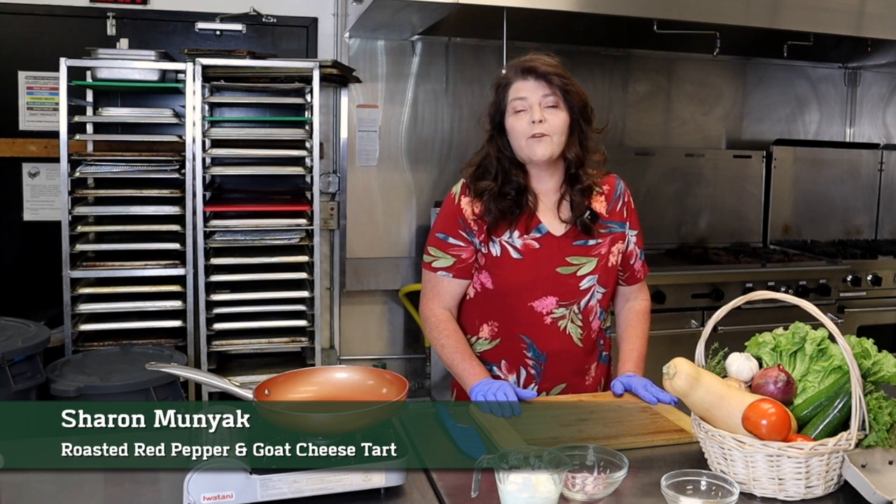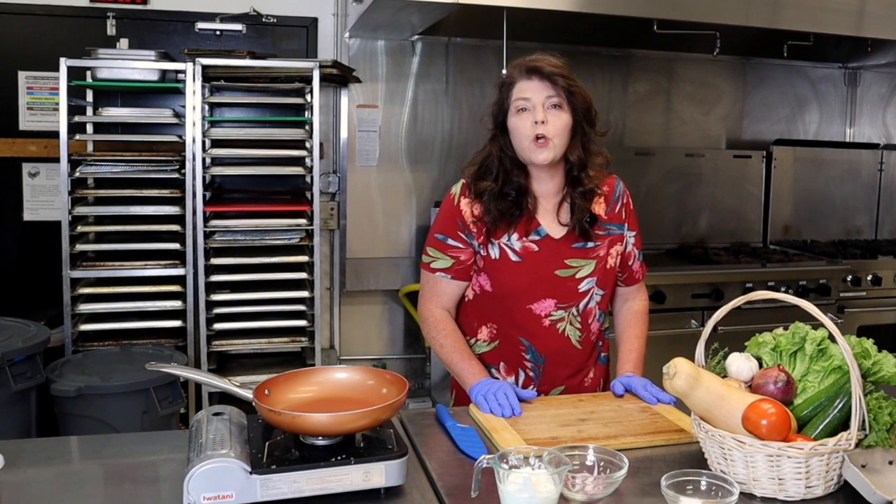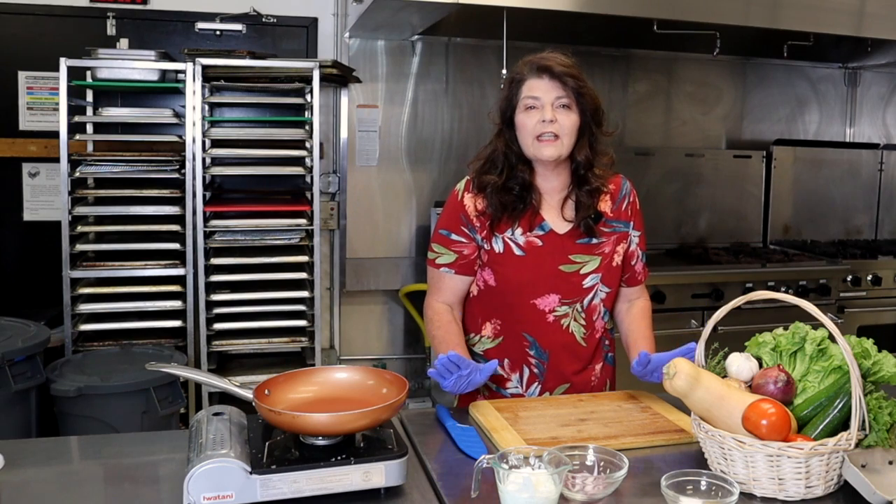Hi everyone, this is Sharon from Hobby Hill FarmFresh and I'm here today to make a roasted pepper and goat cheese tart. It's so easy to make and you're just going to love it.